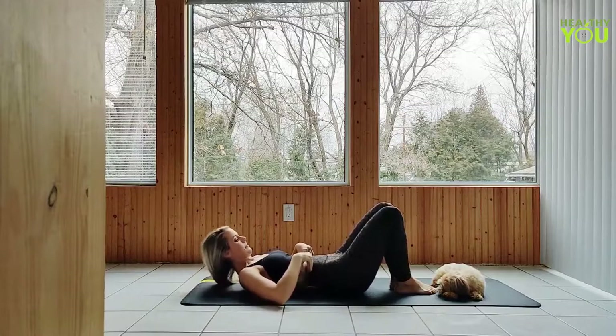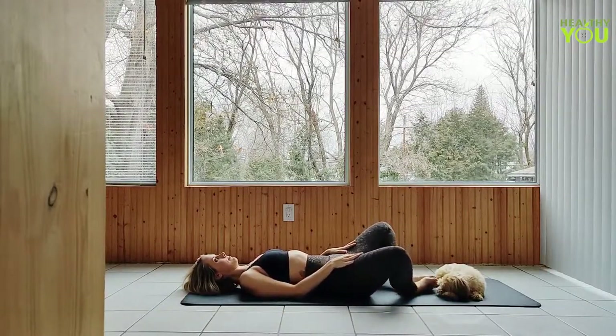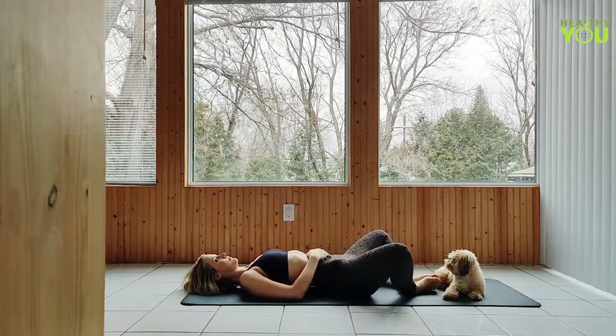Taking the soles of the feet together, drop your knees out wide, hands on your belly, to a reclined bound angle position. Allow gravity to open your hips as you deepen your breath.